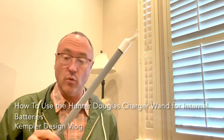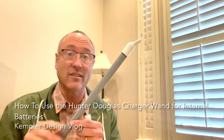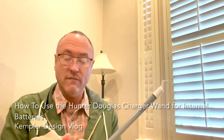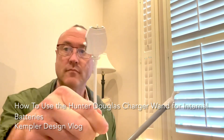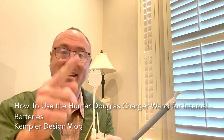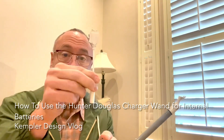And this is the wand. It's the same wand that they use for a lot of different things, but the extension on it is a little different. So what they do is they give you this piece right here. You can see that these parts are designed to attach, and they're magnetic. So when they go up, they connect.